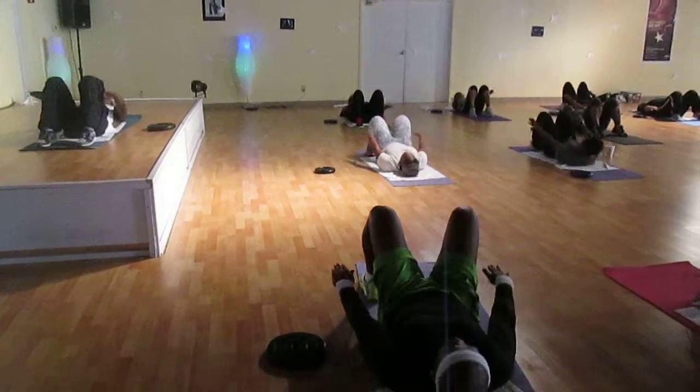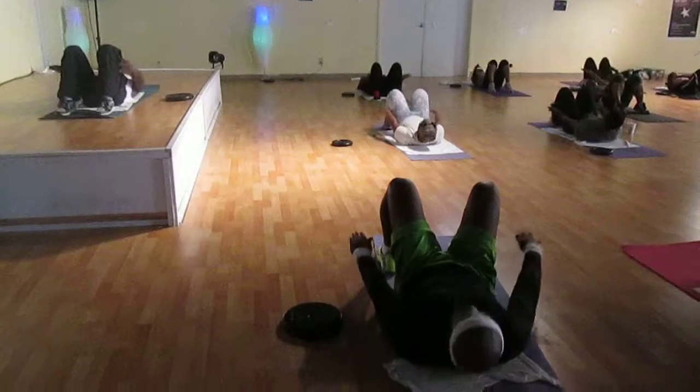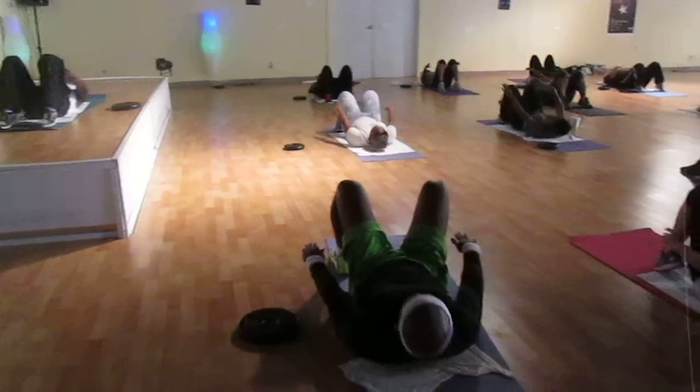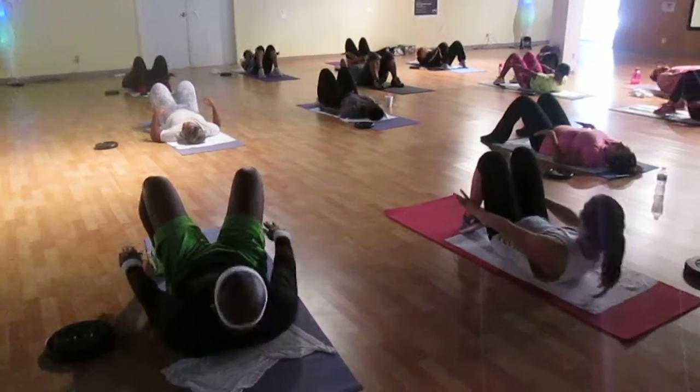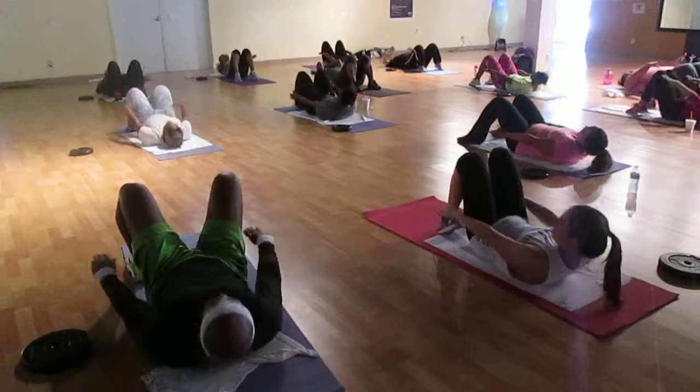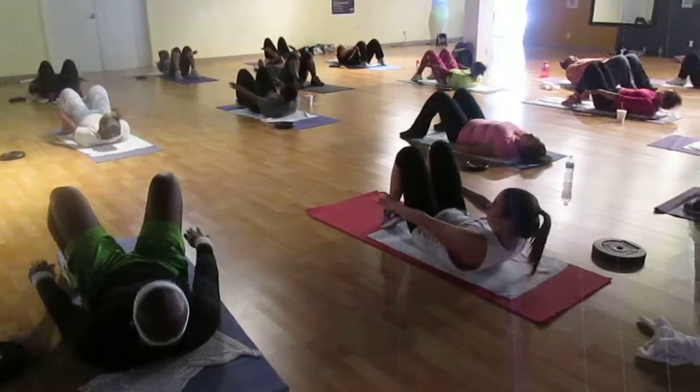Drop and slip. Reach forward. Two, one, tap, four. Shoulders off the floor. Reach, two, down, four. Three, two, one. Tap.